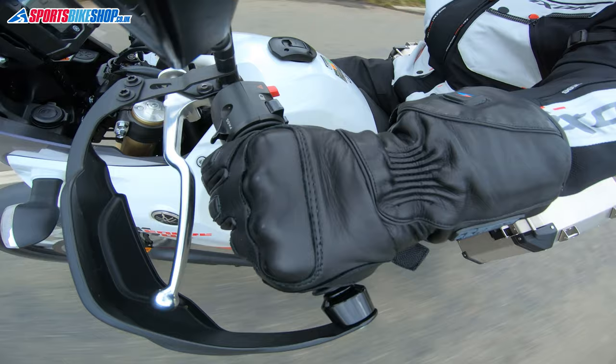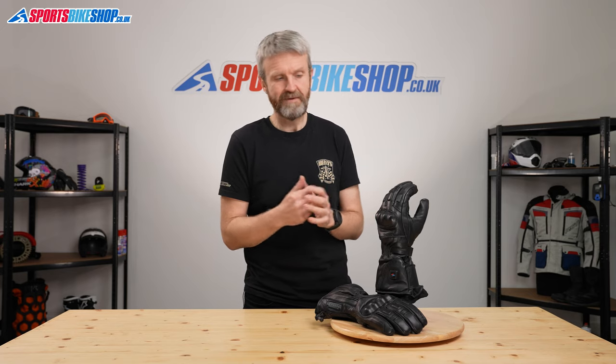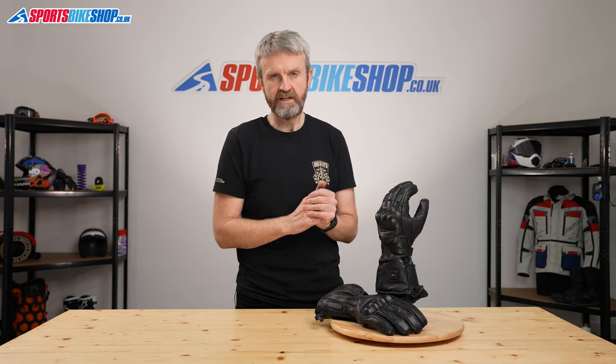The heat is conducted around your fingers and around the backs of the hands, which are the areas most exposed to windblast while you're riding. In standard trim, that power is provided by your bike's battery. You can alternatively power these from standalone separate battery packs, which are available as an optional extra — I'll go into that in a little more detail later on.